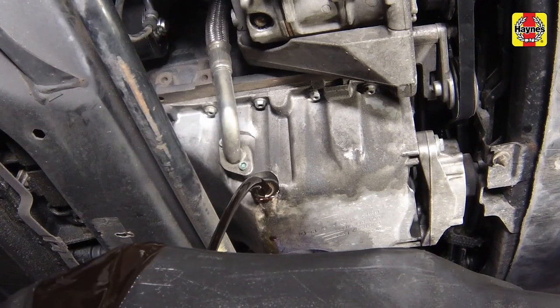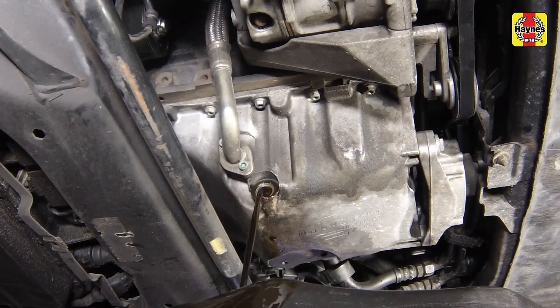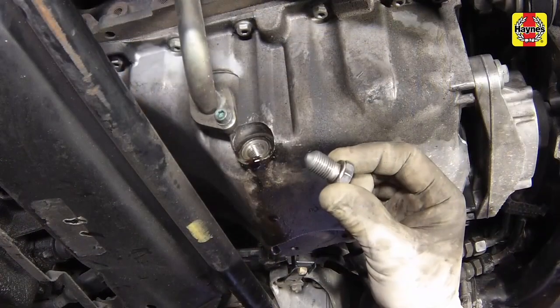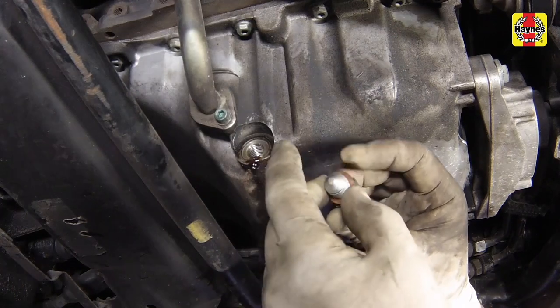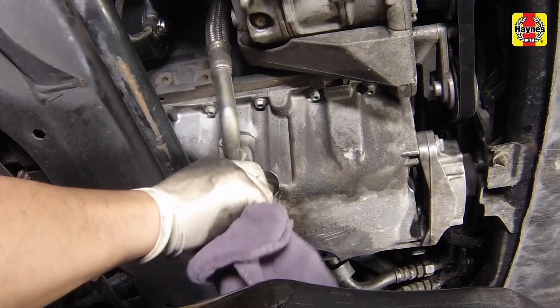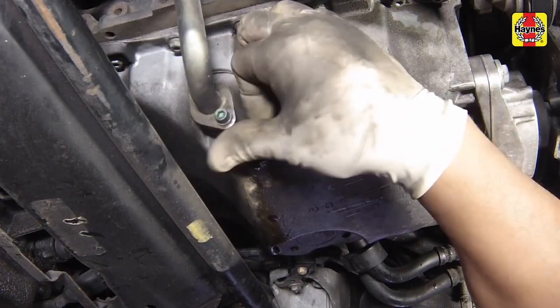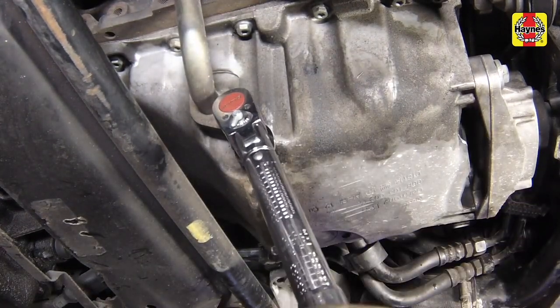Allow some time for the old oil to drain, noting that it may be necessary to reposition the container as the oil flow slows to a trickle. After the oil has drained, wipe off the drain plug with a clean rag and install a new sealing washer. Clean the area around the drain plug opening, then reinstall the plug and tighten it to the specified torque.